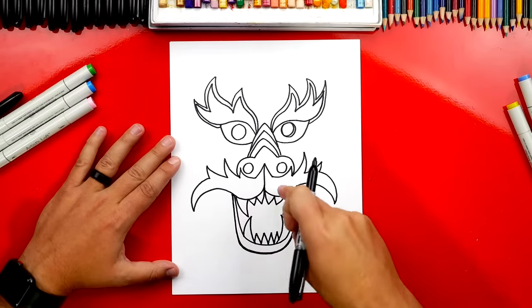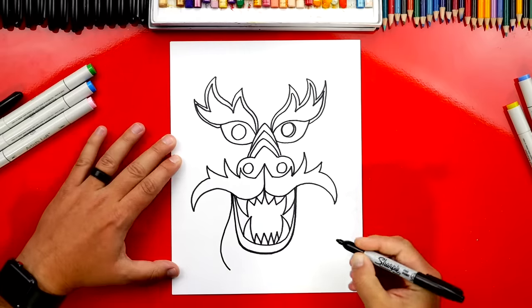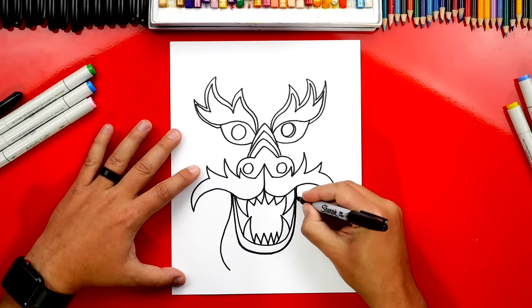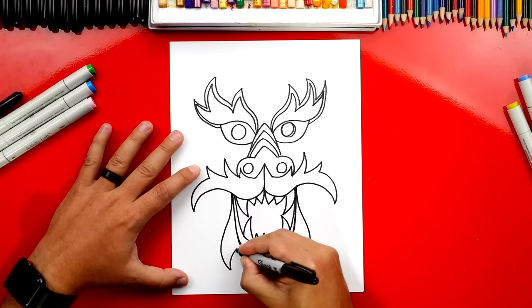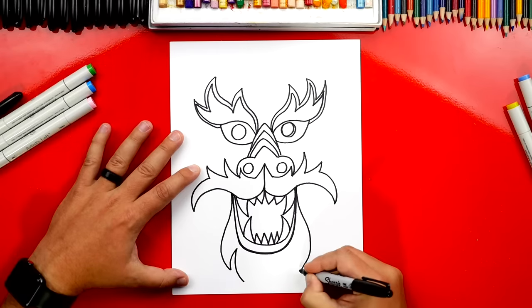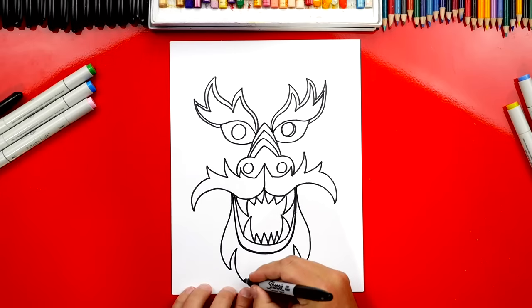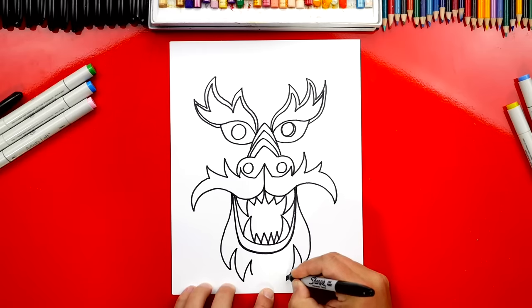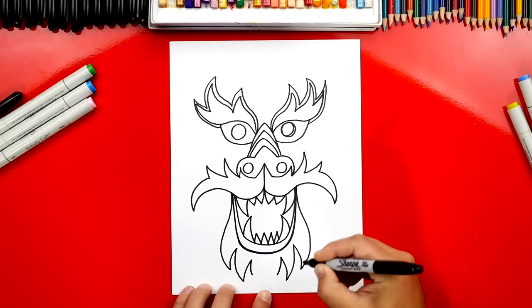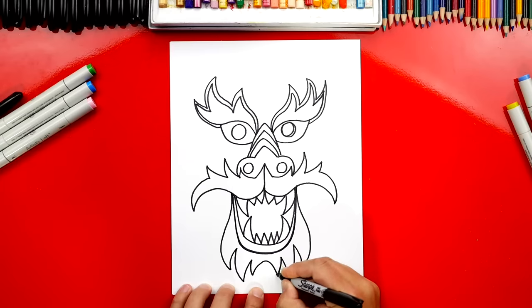Let's draw another design that goes underneath his jaw — this is going to look like fire also. We'll draw an S curve coming down, repeat that same S curve on the other side. Then go back up, curve back down, do the same thing over here, up, back down. It's looking awesome! These are so much fun, and it's really fun to use your own creativity to add as many designs or extra details as you want. Now we have these two lines at the bottom — let's just connect them with an upside down U.